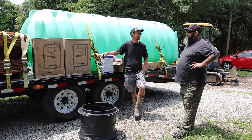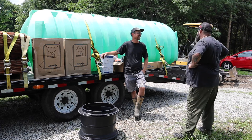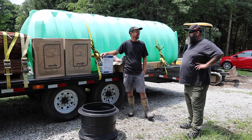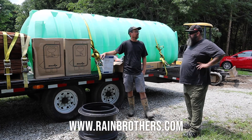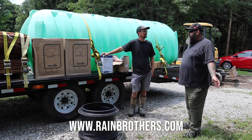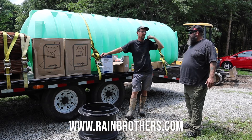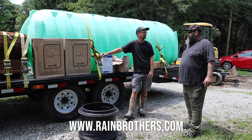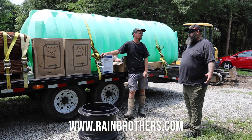I think we're about ready to go try and put it in — dig a big hole. How can people get in touch with you if they're interested in getting a system? Our website is rainbrothers.com. You ship stuff all over the place, and you guys do installs too? Yes — this is our service division here in Yellow Springs, and we have a warehouse in Columbus about an hour from here that we ship out of. We go about two hours from Yellow Springs to install systems.